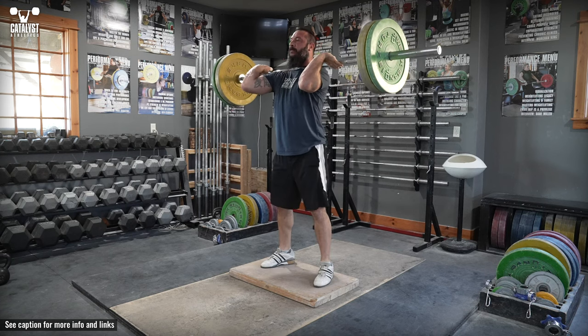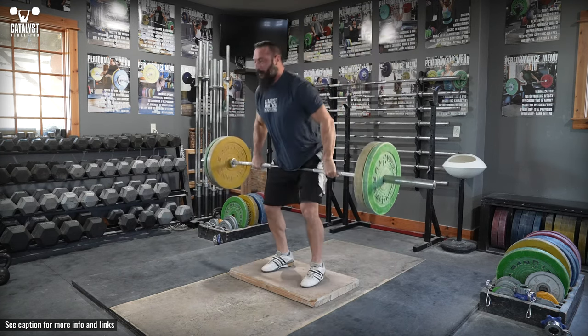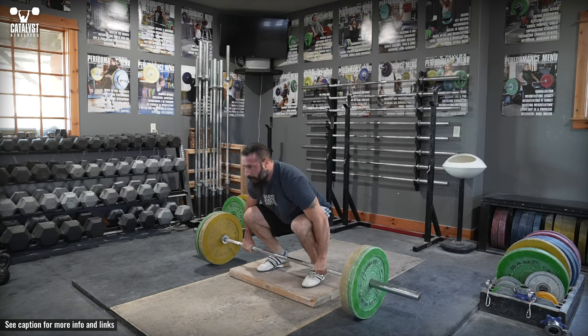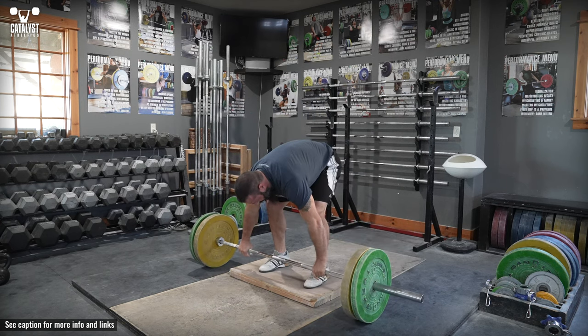Don't simply hinge more at the hips — push with the legs through the whole foot against the floor, similarly to a squat, and maintain approximately the same back angle until the bar is past the knees. The tendency on a riser will be to start in or quickly shift to a higher hip position, which both defeats the purpose of the exercise and creates new problems. Complete the power clean as you would otherwise.